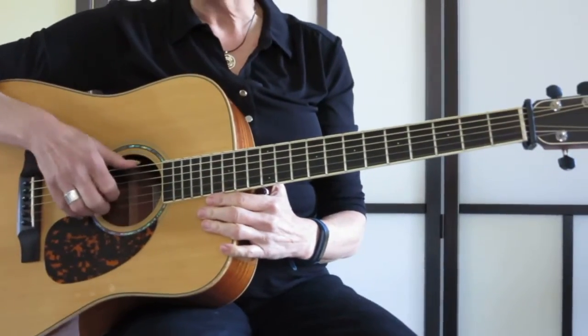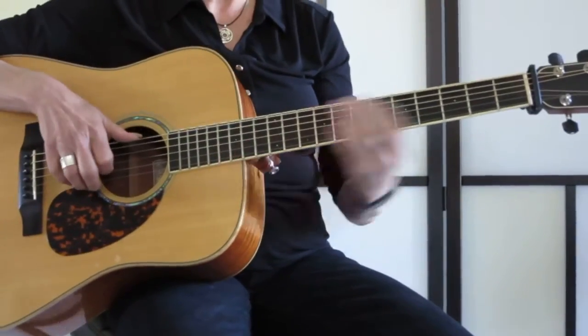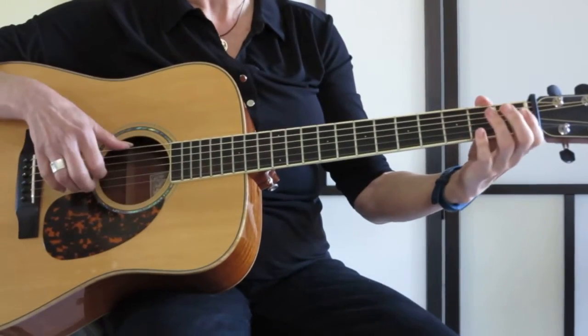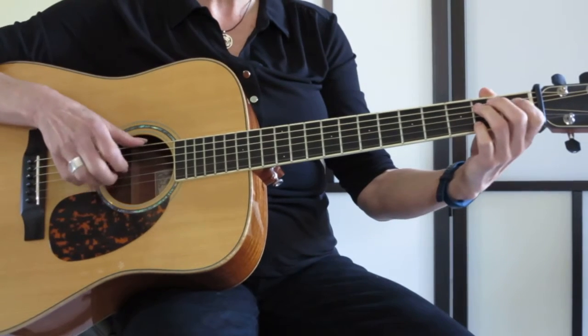We've got four bars of E at the beginning. I'm going to take my thumb and my index finger and I'm going to hammer in the first fret on the G string and then I'm going to come up on the high E string and hit that note.